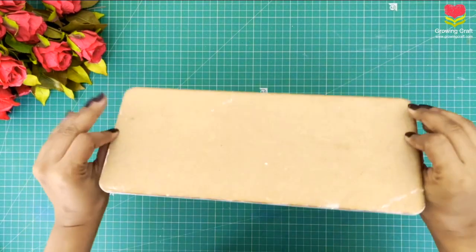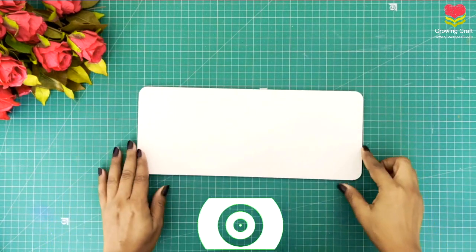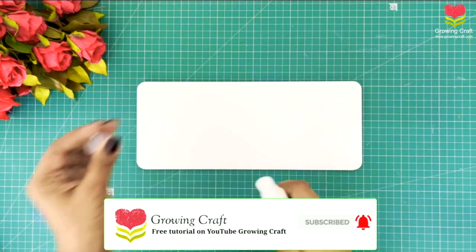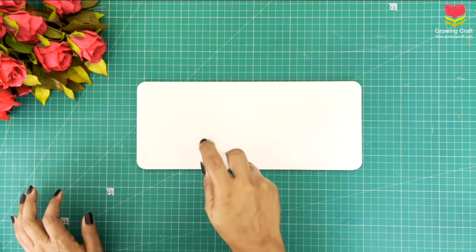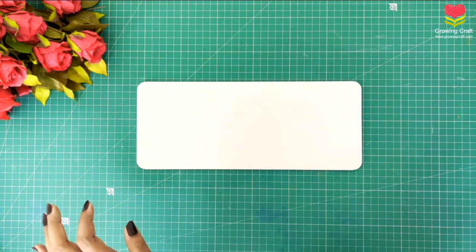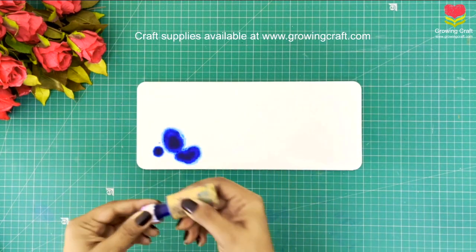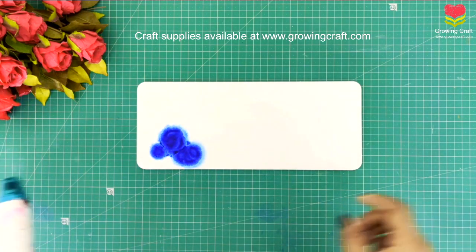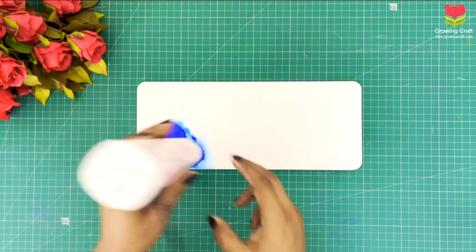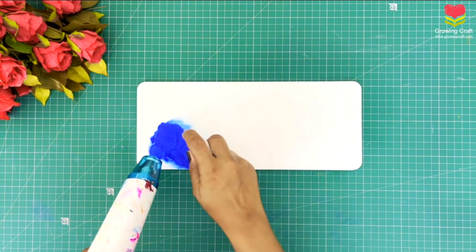Are you bored of creating the old pattern of nameplates? Here we are going to do an alcohol ink art on this base. Before we start, please check our YouTube channel where we have tons of videos. On the base I have applied two coats of gesso, and after it dried I applied my blending solution. Now I'm using my blue color alcohol ink — let's create a beautiful nameplate, something new and different.